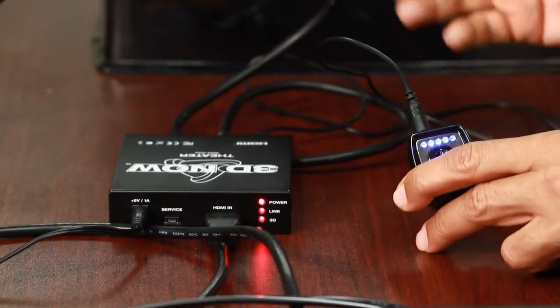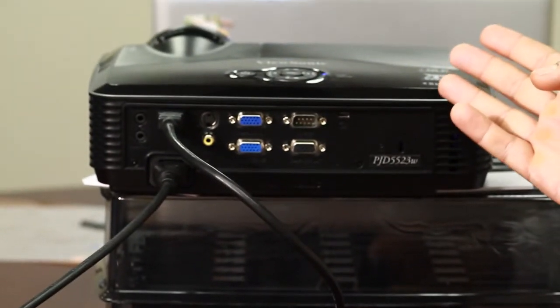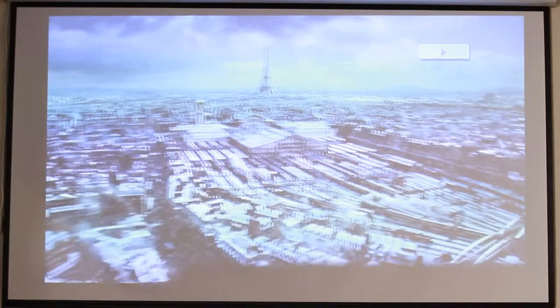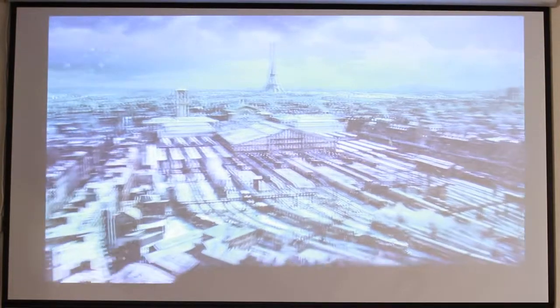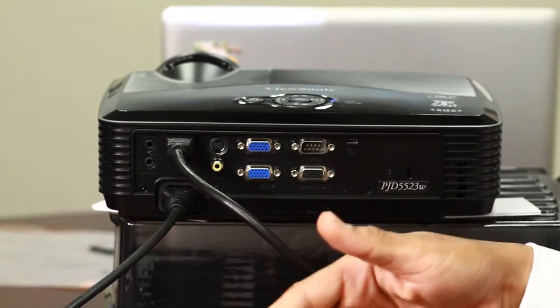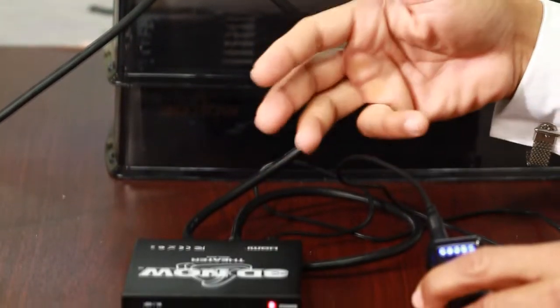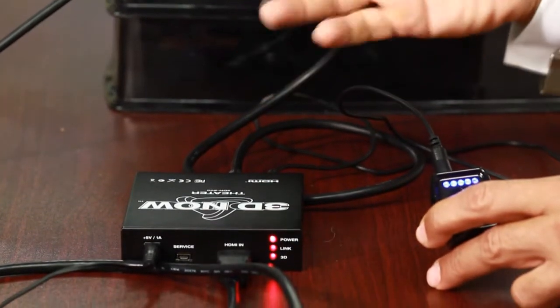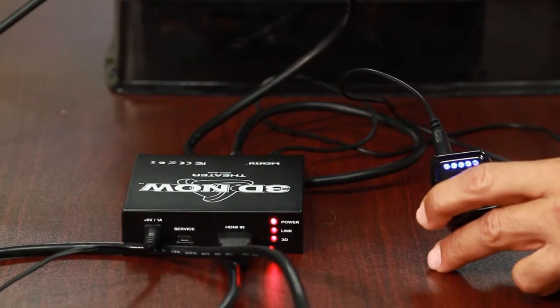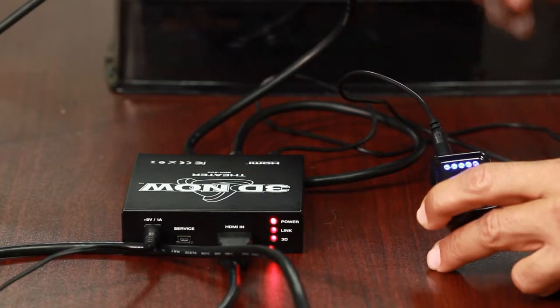I know I have a 120Hz projector — this is ViewSonic — and I can see a 3D image on the screen. The reason I know this is a 120Hz projector is because both of my dip switches are in the up position. More importantly, dip switch number one is in the up position, which is why I know this projector truly accepts 120Hz input.